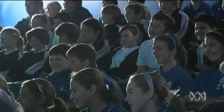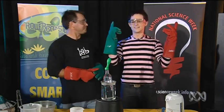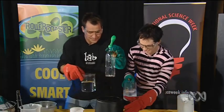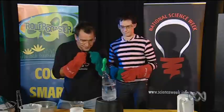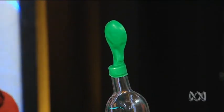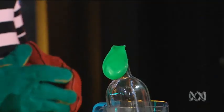Now, what do we need to do to get that balloon to fall back down again, Elliot? What do we have to do? I say we have to cool it! Excellent! Okay, so could you please put the cold water on top of this container? There we go. Into the cold water, watch the balloon. You're going down. The air inside the bottle cooled down and it shrunk again.